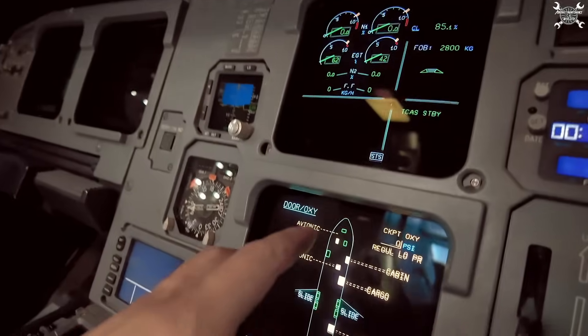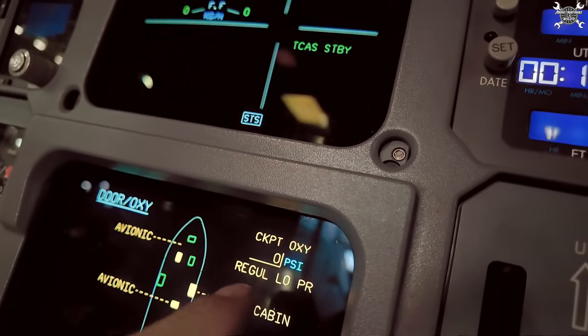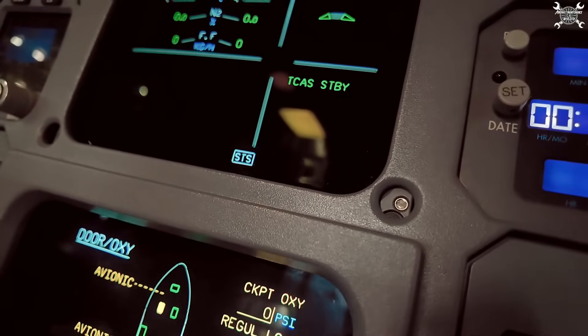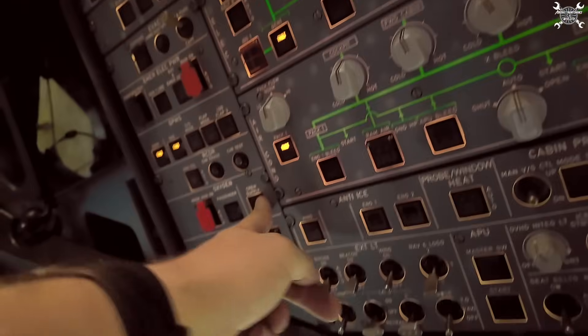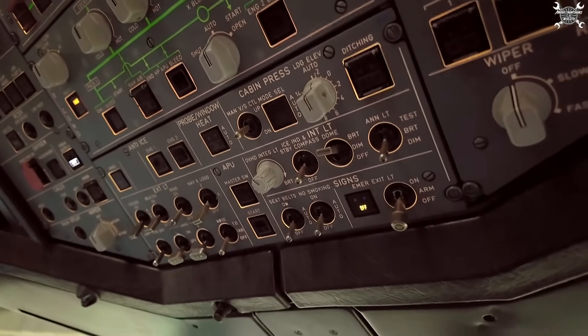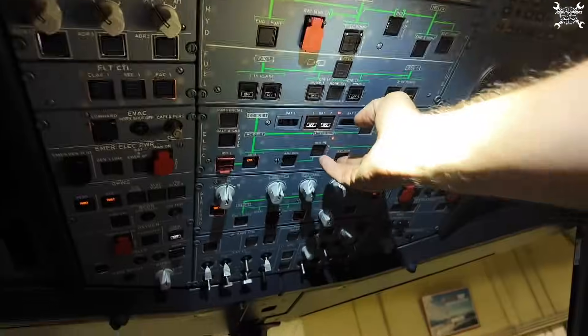The bleeding procedure is complete, and you can see the pressure on the ECAM. This is our cockpit oxygen — you can see the caution 'regulator low pressure' and it's now at zero. We can switch off crew oxygen supply, pull the CB, put the collar on, and since I don't need the power I'll switch off the airplane and we can continue on the bottle.